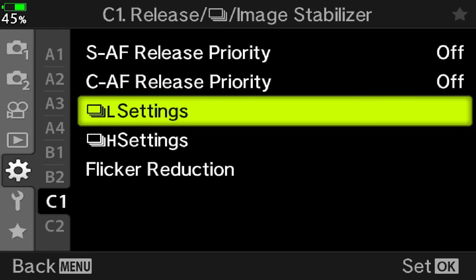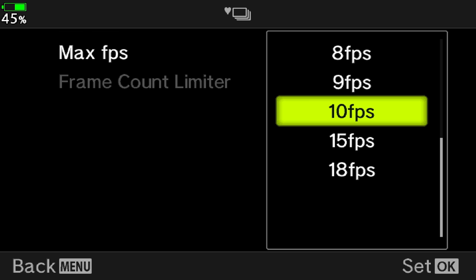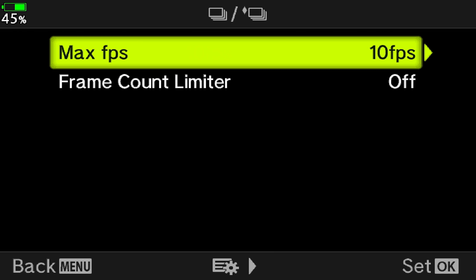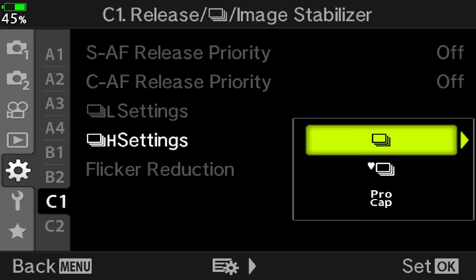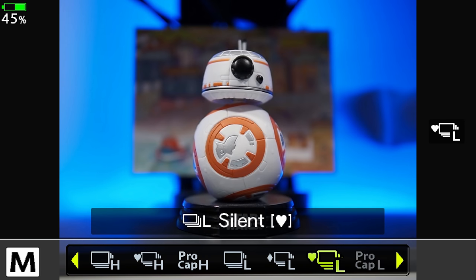Note that you can change the maximum speed of the various burst modes. For example, if you don't need 18 fps but still want to use the electronic shutter, you can set it to 15 or 10 fps — the same can be done for all H and L modes. My advice is to use the L mode with the electronic shutter — the little heart. In my tests, consistent across all recent OMD cameras, this mode gives me a better keeper rate than the mechanical shutter. And if you're worried about rolling shutter distortion with the electronic shutter, I wouldn't worry too much because the camera has a good sensor readout speed and I've never noticed anything in my birds-in-flight images.